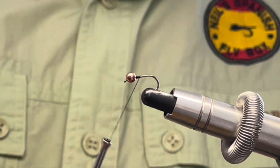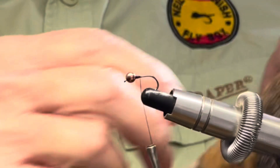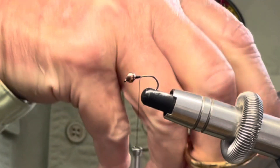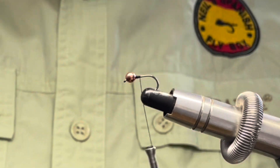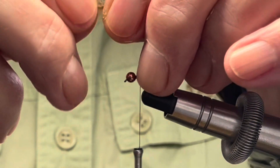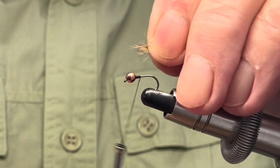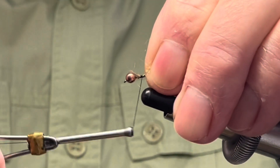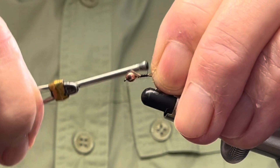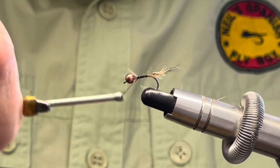The tail of this nymph is going to be fox squirrel — or American squirrel, however you want to call it. I'm just going to cut off a few fibers for the tail. Don't need too many, and I'm going to pull off the fluff at the bottom here, get rid of that, and tie in the tail. That's just perfect — bind down the excess.